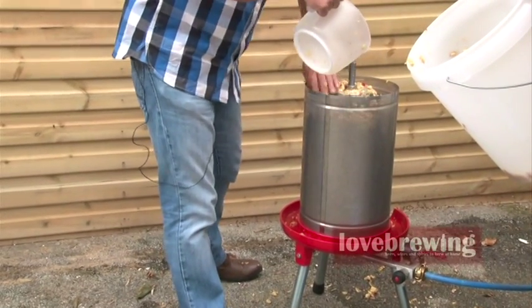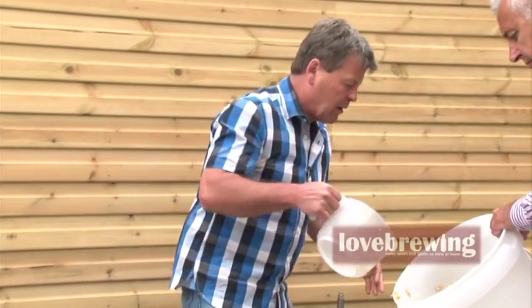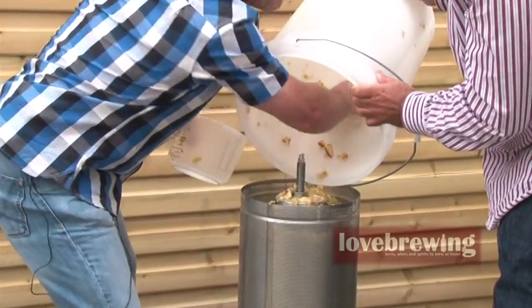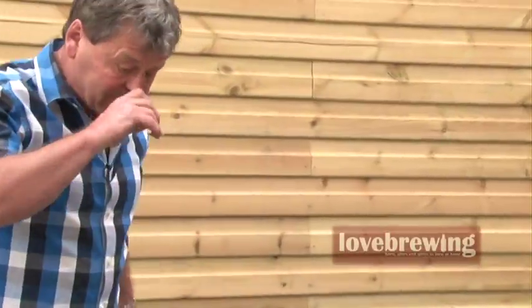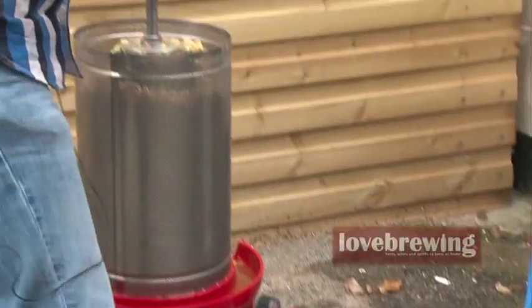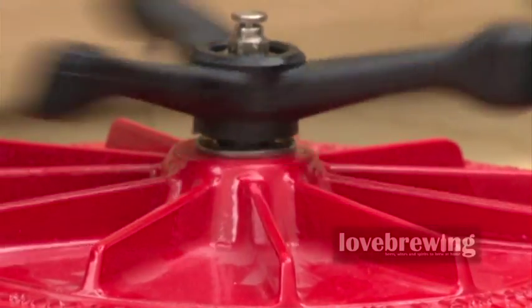We can press it down a bit, so we'd be able to get some more in if we needed to. We're just going to put the jug underneath, put the top on, and put it into position here and then tighten down. So that's all ready to go.